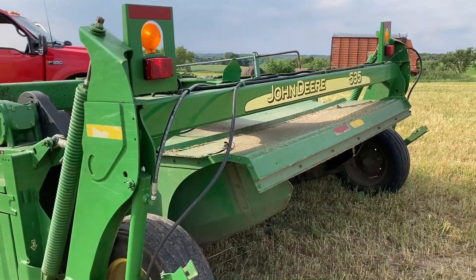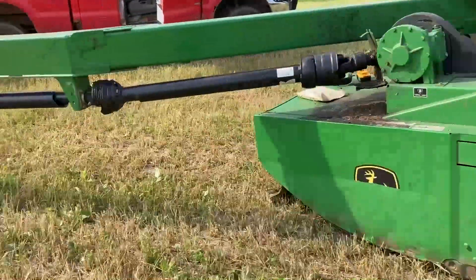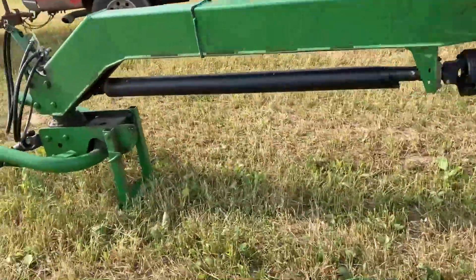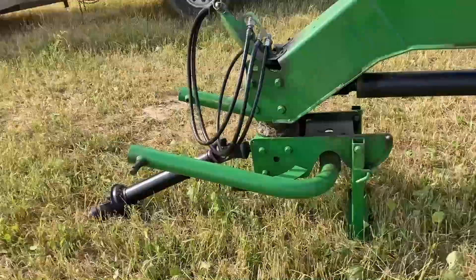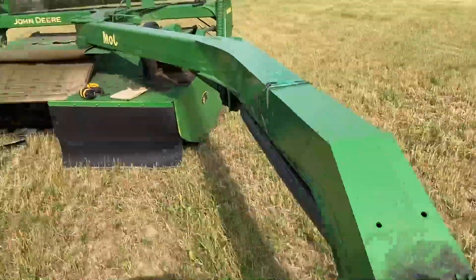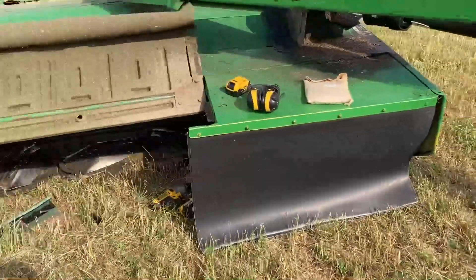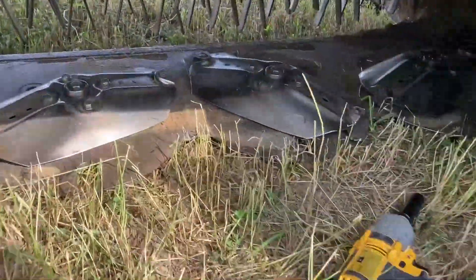We've got this John Deere 535 mower conditioner that we're usually mowing around a thousand acres a year with. This year we were mowing over the hill and we caught a rock with it. Usually about once a year we shear one of these shear hubs.